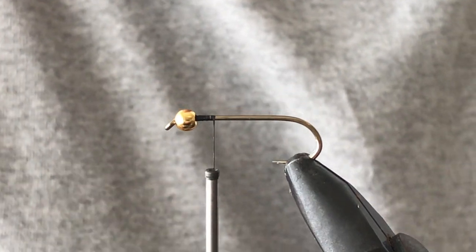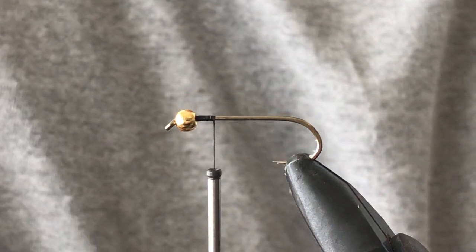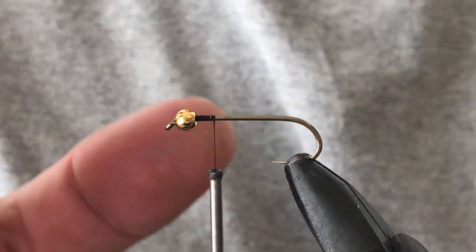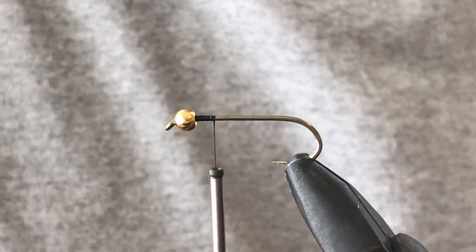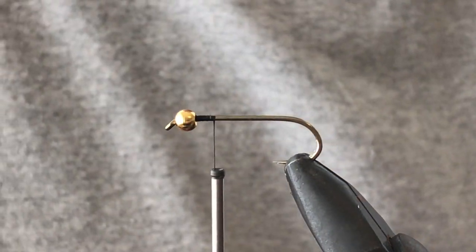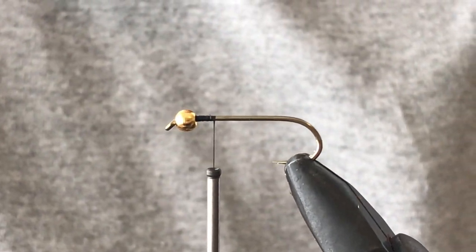This video today is going to be on how to tie a woolly bugger. The woolly bugger we're going to be doing today is black, tied on a B6 hook with a gold tungsten bead. What you're going to need for this is some black hackle, some black chenille, some black marabou, as well as copper wire.